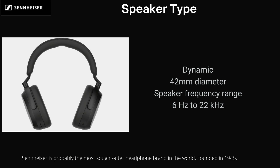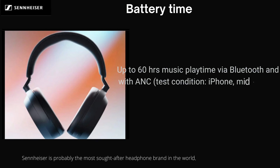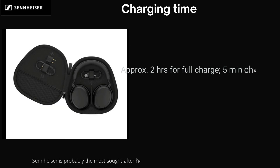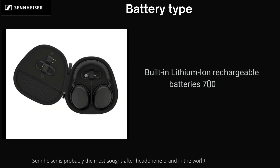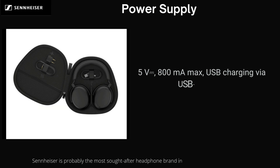Battery Time: up to 60 hours music playtime via Bluetooth with ANC, test condition iPhone at mid-volume level. Charging Time: approximately 2 hours for a full charge; 5 minutes charging provides up to 4 hours playtime. Note: ambient temperatures above 30 degrees Celsius may lead to extended charging times. Battery Type: built-in lithium-ion rechargeable, 700mAh. Power Supply: 5V, 800mA max, USB charging via USB-C socket.